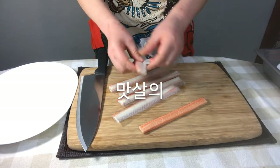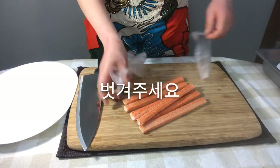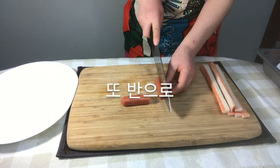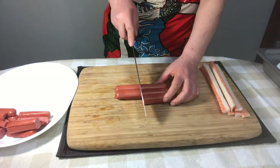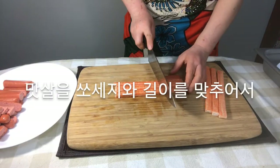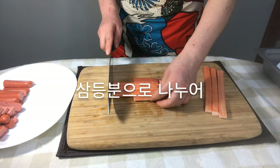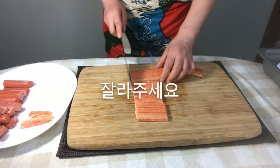Peel off the plastic of the imitation crab meats one by one. Cut the sausage in half and cut it half again. Cut the imitation crab meats to the same length as the sausage, into three pieces.